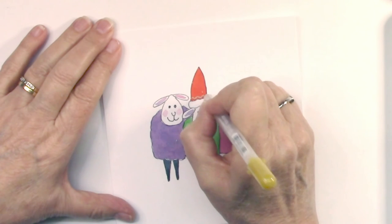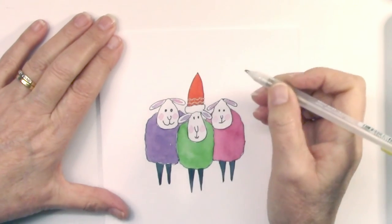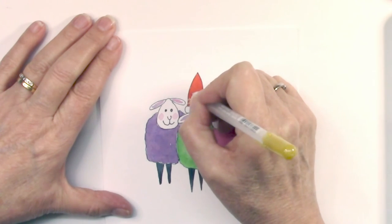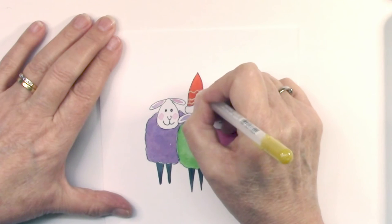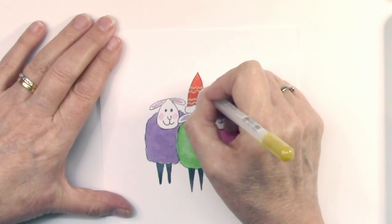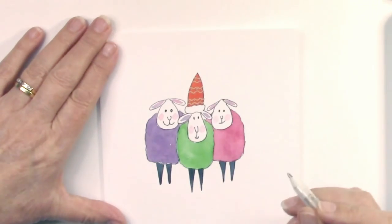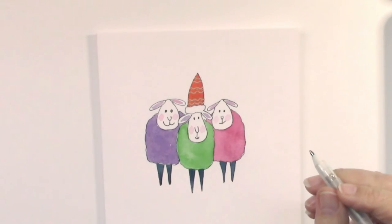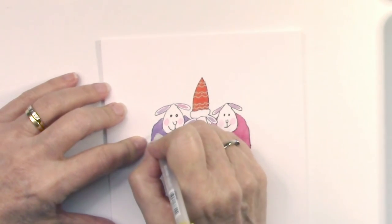The biggest problem I find is knowing what to doodle — I've got all these great ideas and then when I get around to doing it I don't know what to do. Here I am fiddling around — just get on with it, Ruth, just put something down! Are you the same — do you think you've got great plans to doodle something, and then when you get around to it you don't know what to do? I'll use the same pen for all the doodles. I was deciding whether to put a star on top of the hat, but I think the hat says it all.